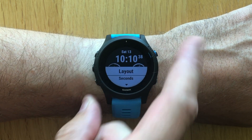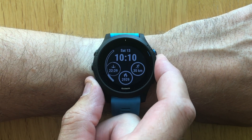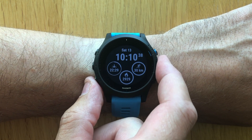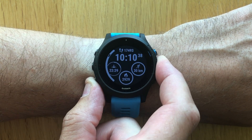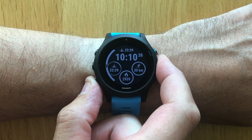For example, by choosing whether the seconds are going to be visible or not. Then in the data field, we can change the data fields to several different things — daily steps, daily calories, battery levels, day of the month, and so forth. There are so many options here.